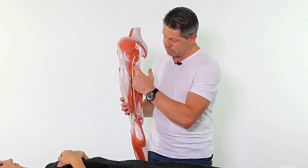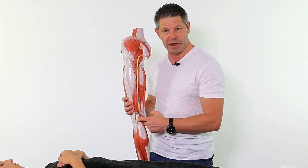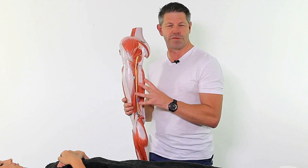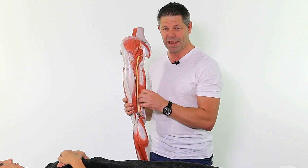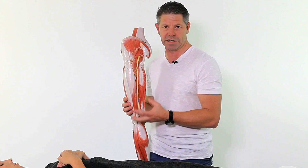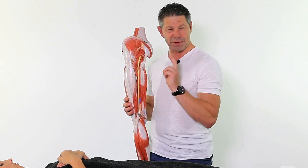We've also got the sciatic nerve that comes down here and its branches. We've obviously got the one that wraps around into the peroneal area. This is a really common site for peripheral nerve entrapments. This is another gem of an area to be aware of, and it sometimes plays a role in mimicking ITB pain — so once again, it's another area we need to address in terms of dealing with potential mimickers.